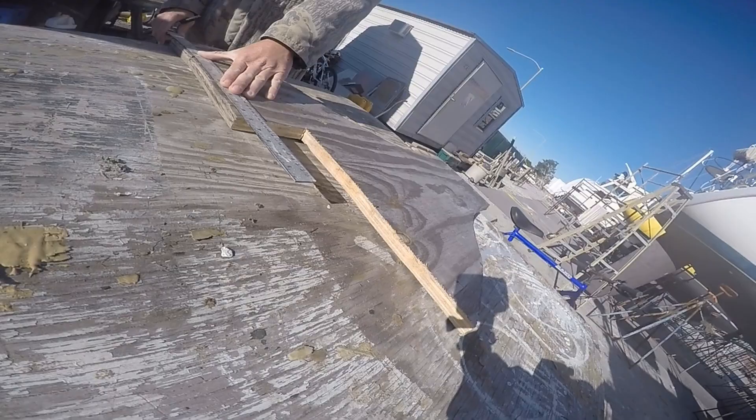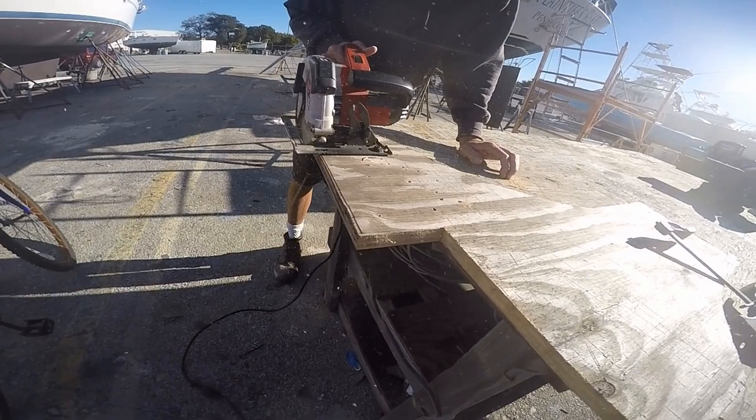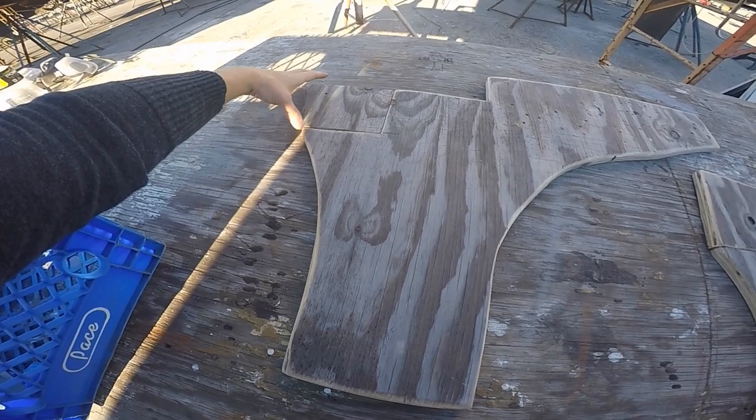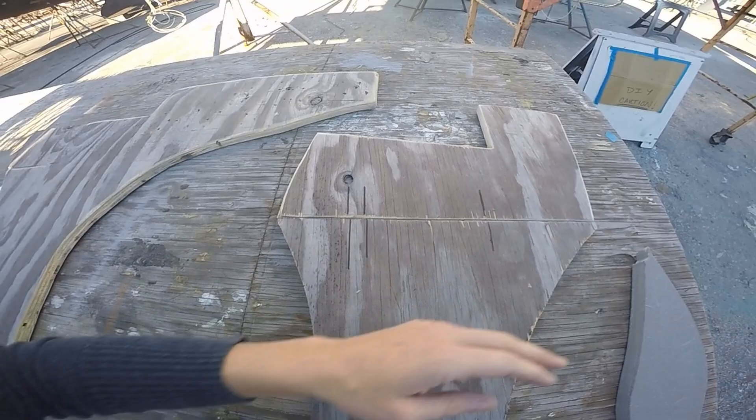If you recall, last time we were a little stumped by a single stringer insert that would not fit. After a little brainstorming and Brandon's input, it was decided to cut the inserts into two pieces, leaving the most advantageous structural support. These are our templates. So we still have all the hold strength over here and here, so that all the pressure goes down.